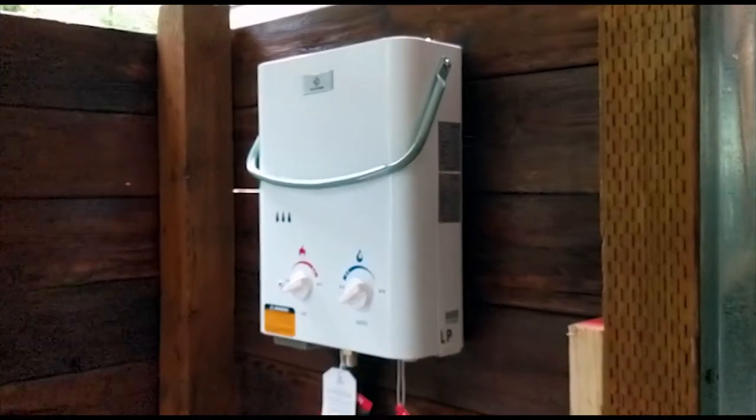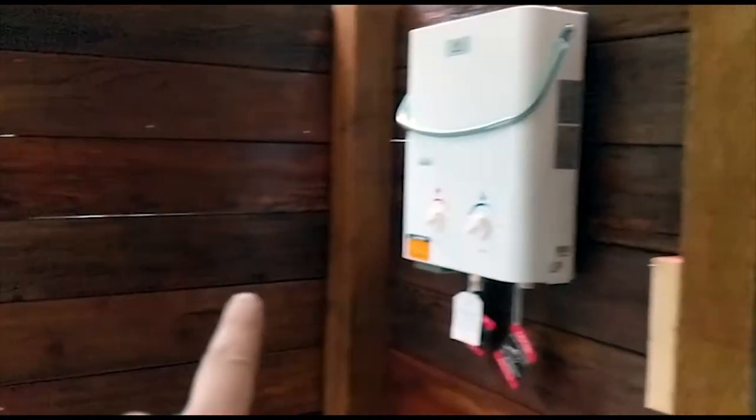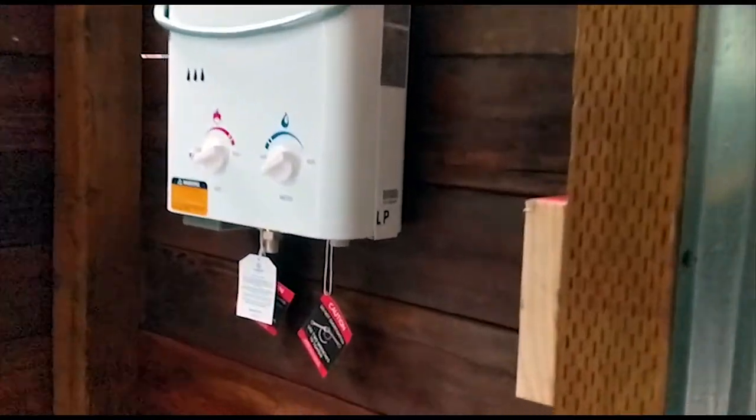We just mounted the Ecotemp L5 on the wall here, just outside the shower in the little changing area. We just used these little flat screws to mount it.